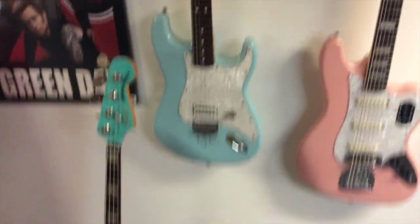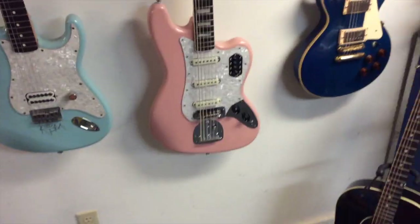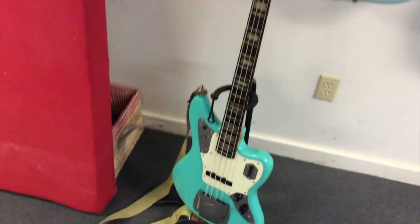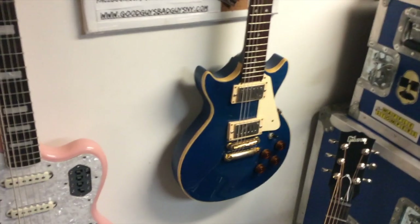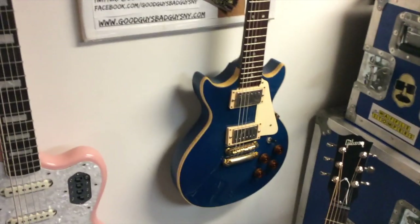I got this here Strat — Tom DeLonge — signed by the man himself. I have this Squier bass 6 that I painted shell pink. It was originally white, but it was the first guitar I painted. I'm kind of into painting guitars — that's not apparent. And there's a Gordon Smith here. This is a guitar that was made for me in the UK. It's the same guitar that Aaron Barrett from Reel Big Fish was playing for a while, and I'm really into them, so I had them do that.